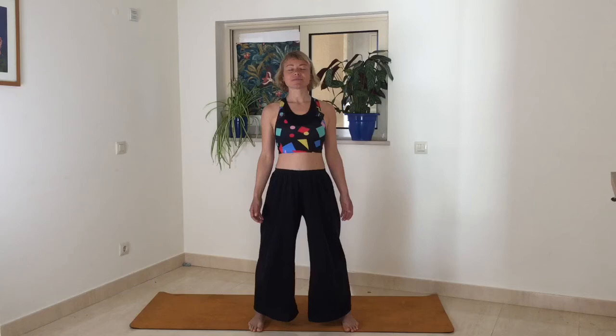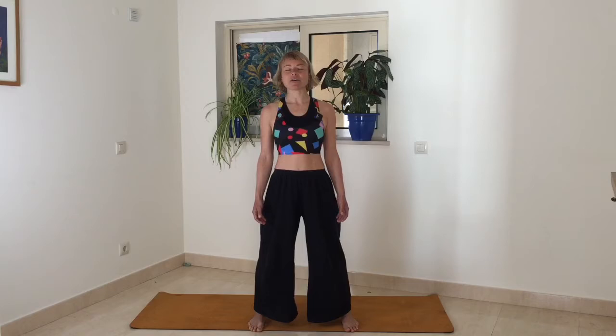Take a moment here, close the eyes, and just notice how your body feels after that. This may be your only opportunity to really connect with your physical body today, so check in with how it feels. Maybe you can feel some tingling sensations. Maybe the breath is a little bit deeper now, just from that one simple exercise.